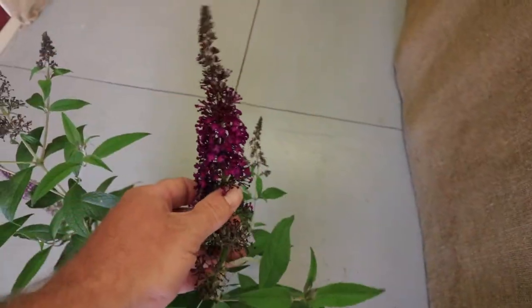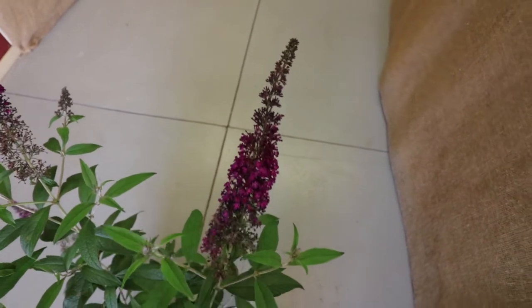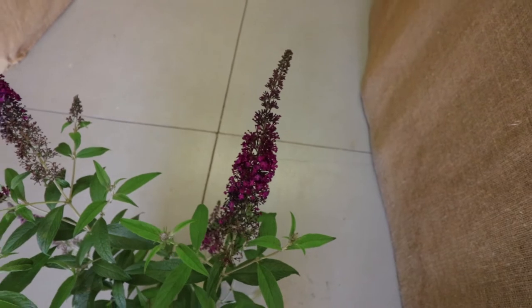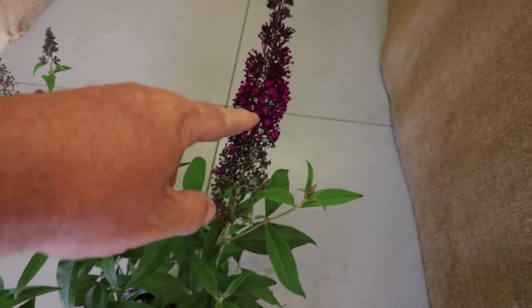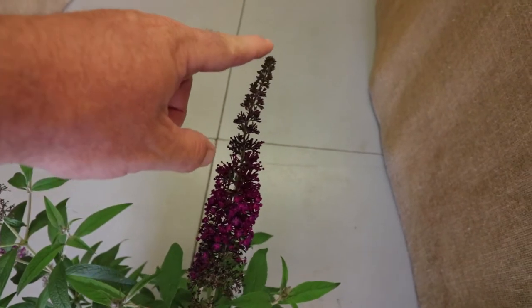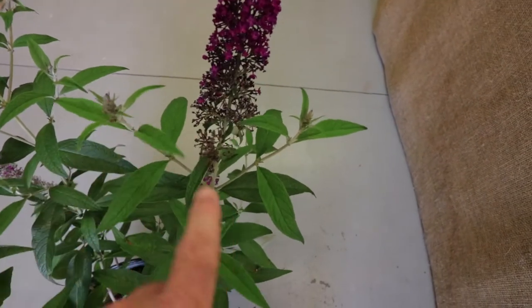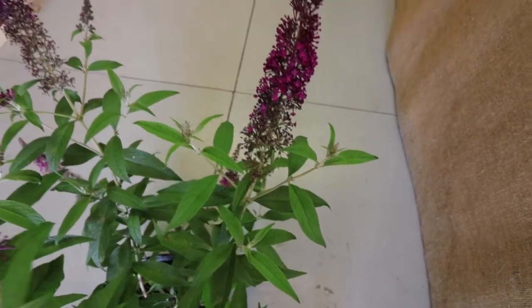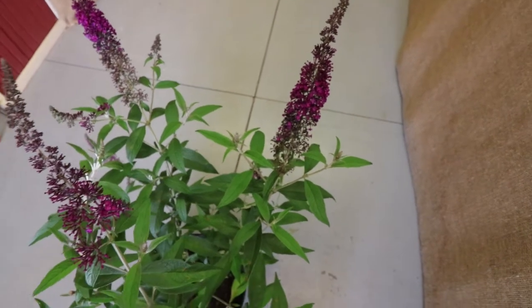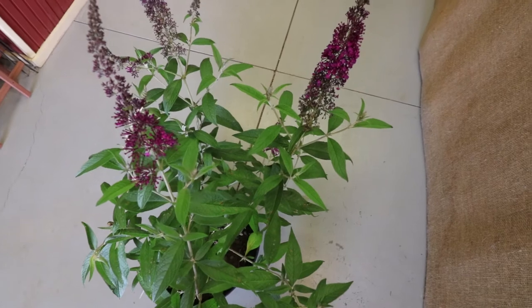The primary feature of butterfly bushes are these incredible flowers, which are just starting now in the late spring and early summer. Every single one of these will bloom with these long clusters which will come all the way out to the end, and then side branches will form from there and these will be the next set of flowers. Then side branches will form on the side of those and that will continue all summer long, blooming the entire summer as long as they're getting adequate moisture.